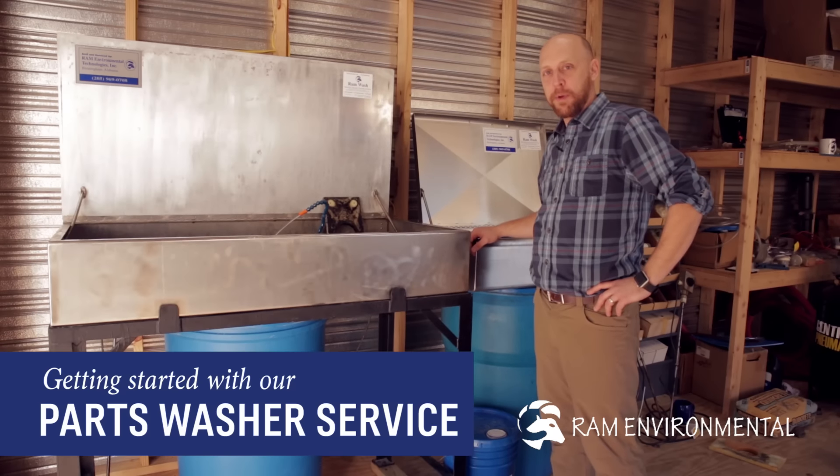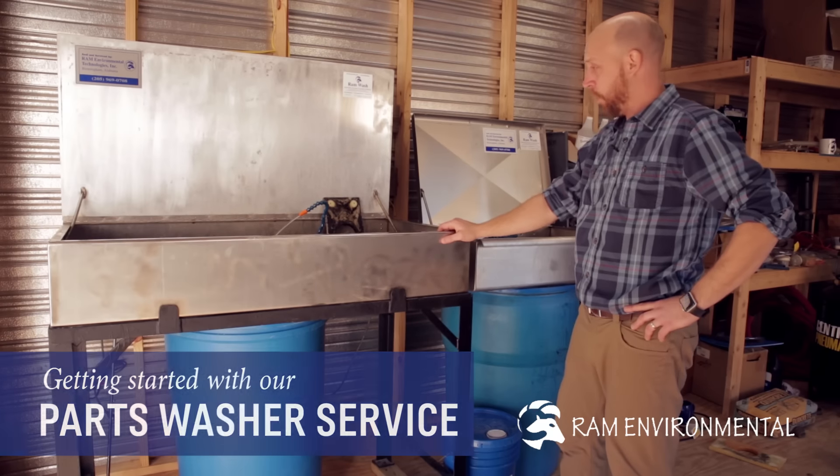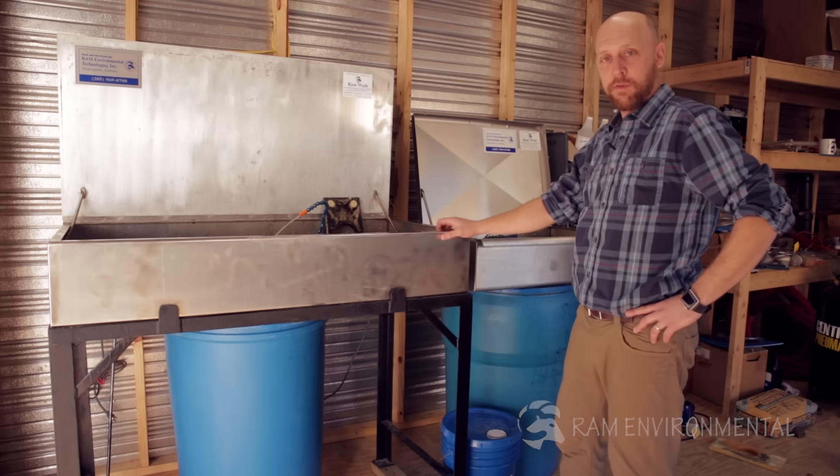Hey, it's Robert again with Ram Environmental Technologies. I wanted to talk with you today about our parts washers, both the washers themselves and the services that we offer.